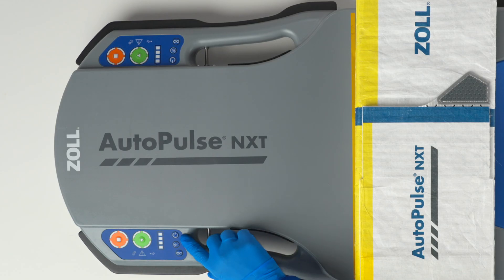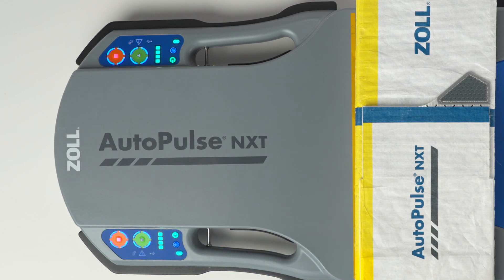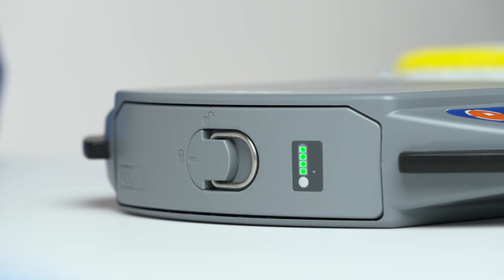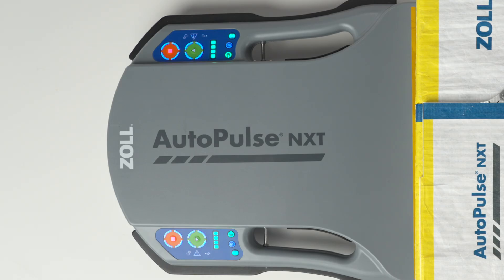Turn the platform on and look at the user control panel on either side of the platform. Ensure the battery is fully charged and the AutoPulse NXT band is installed properly. If there are four bars illuminated and no alarm indicators illuminated or flashing on either control panel, the AutoPulse NXT is ready to deploy for patient use.